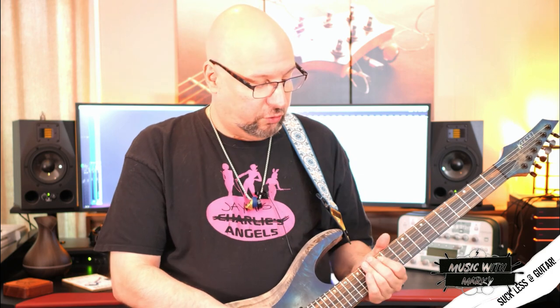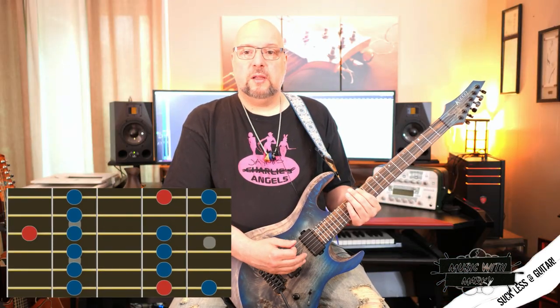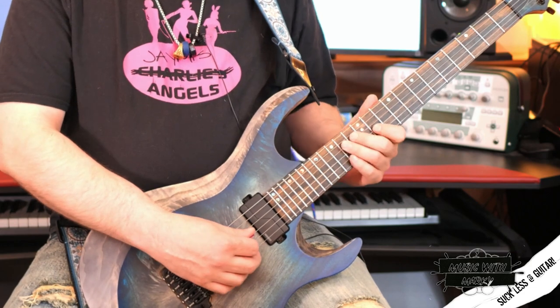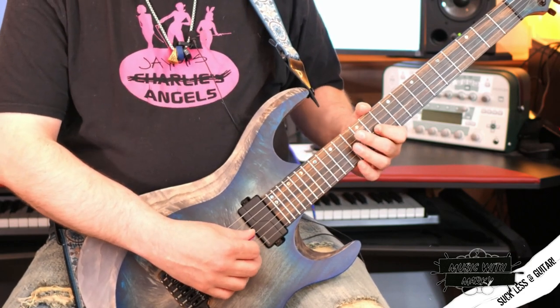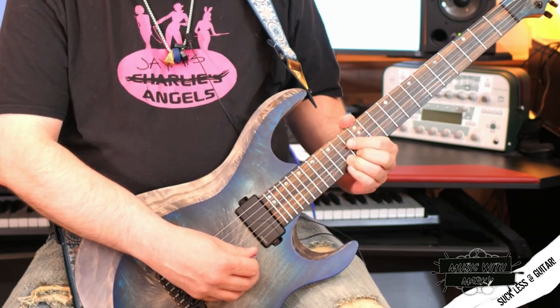Even playing notes that aren't necessarily in the same key, but they still work. So the first one we're going to talk about is in the same key. If we were in the key of E minor, we're talking about the F sharp, which would be the second interval, or the 9th an octave higher. So if we play the scale and add that note in, it's going to appear in a couple places. Right away you have the E and the F sharp right there. Then you're going to hit it here on the 11th fret of the G string. And then here again, 14th fret of the E string.